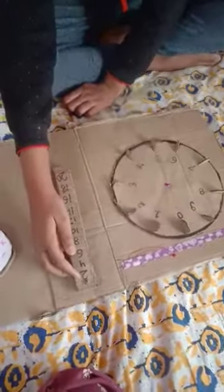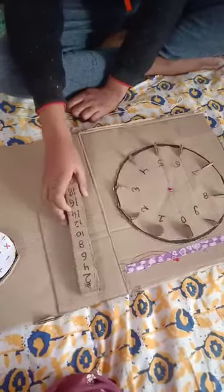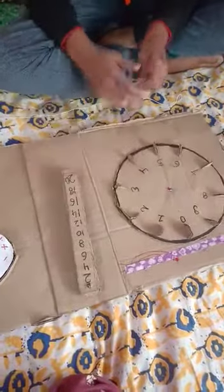So the table of two goes: 2, 4, 6, 8, 10, 12, 14, 16, 18, and 20.